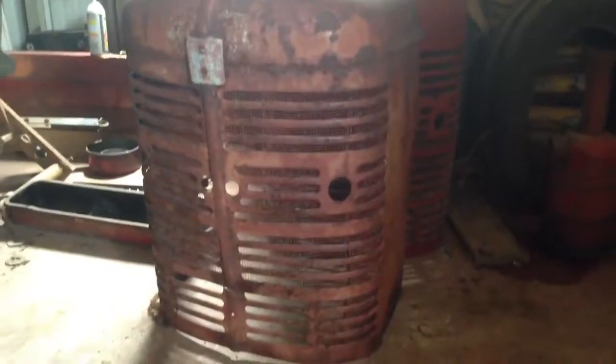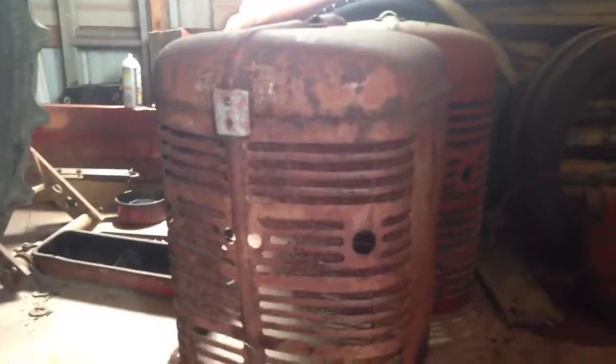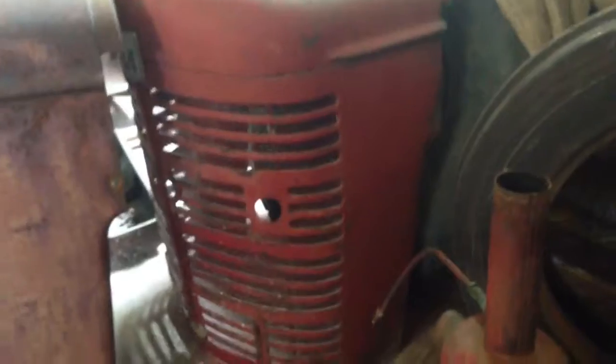Now the grill — it was in fairly decent condition when you looked at it from far away, but when you got up to it you started noticing the insert was welded in there, and it's starting to rust out. But I've located another grill, got it home — I went to Georgia about a month ago and got that off of an all-fuel tractor.